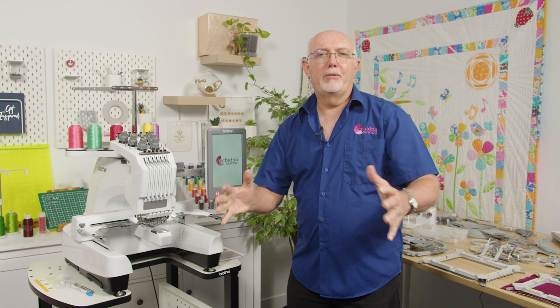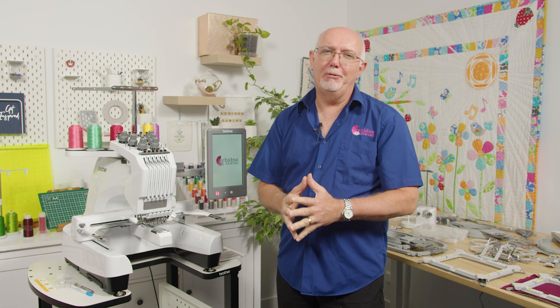Hi everyone, it's Gary here from Echidna Sewing. Today we're going to be taking a look at the Brother PR680W multi-needle embroidery machine.